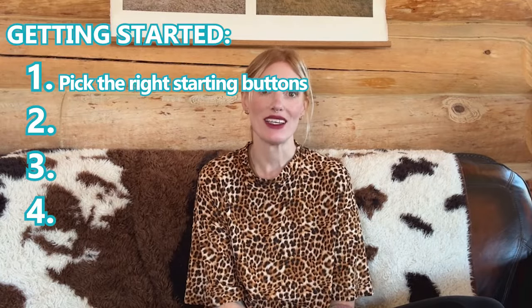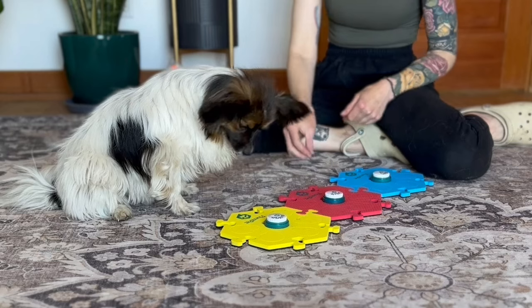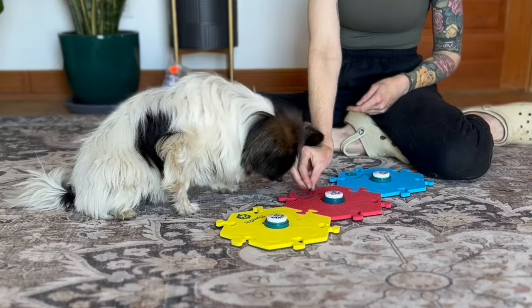So the first step is to decide what words you're going to start with, based on how easy it will be to frequently reinforce them. Whenever a button is pressed, you reinforce that press by doing or giving your learner the thing associated with that button. The more you reinforce, the greater the potential that your learner will understand the meaning of the buttons. It's as simple as that.